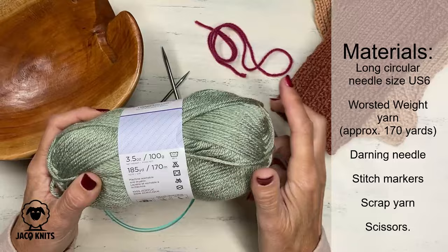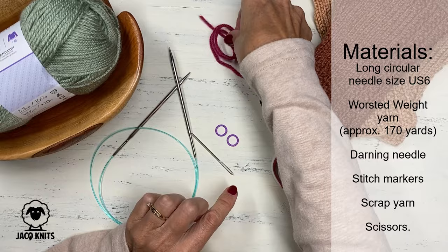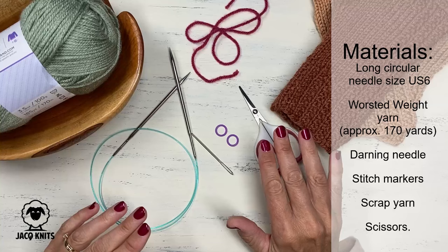You can check those out if you're interested in purchasing. The color I'm using for the sample is sage — a really pretty green color. You're also going to need a darning needle, a couple of stitch markers, a piece of scrap yarn, and scissors. So that's what you need. Let's get started by casting on and working with the magic loop.